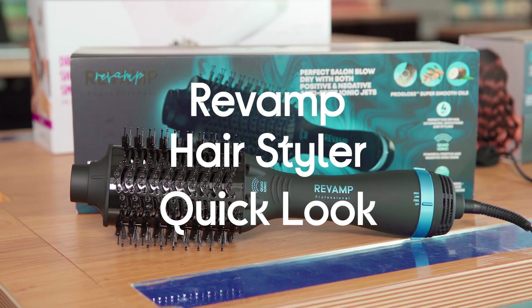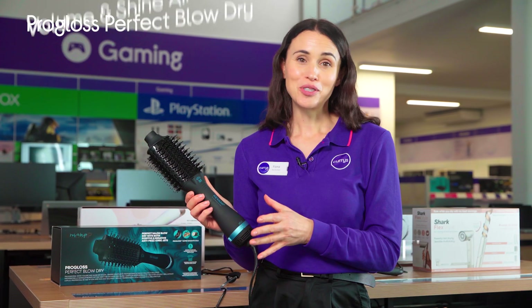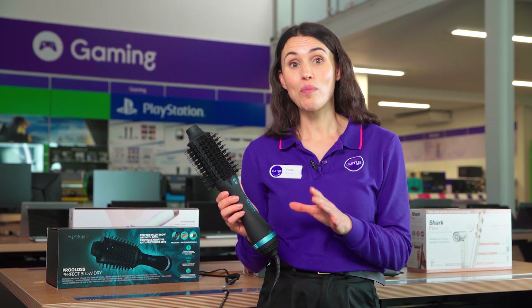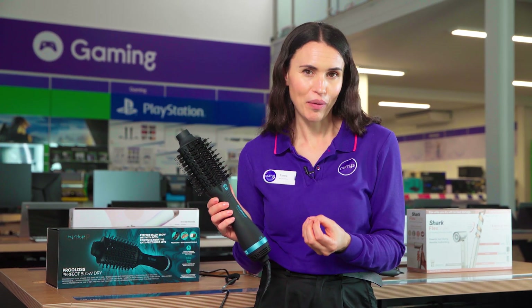Let's take a look at the Revamp ProGloss Air Styler. You'll be able to dry your hair and style your hair in no time, thanks to the four powerful ionic jets and 1200 watts of power.